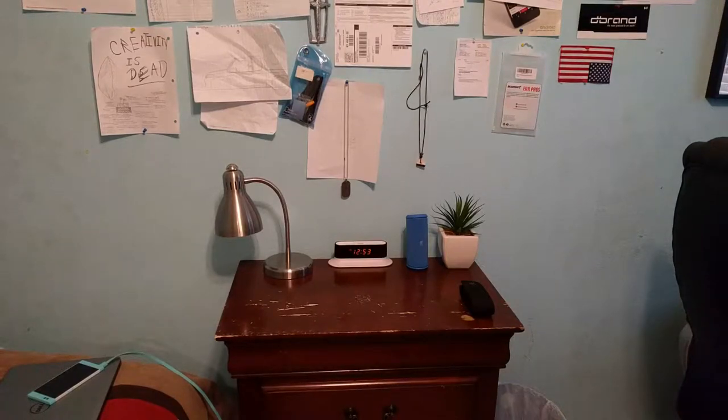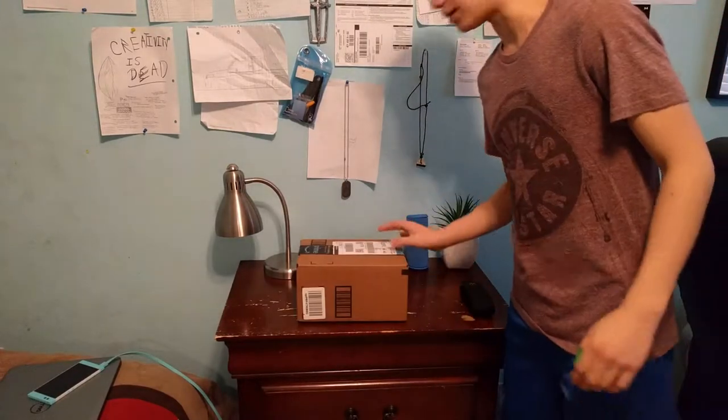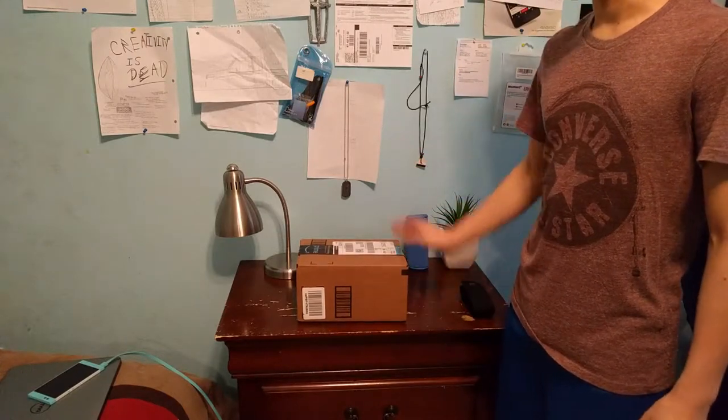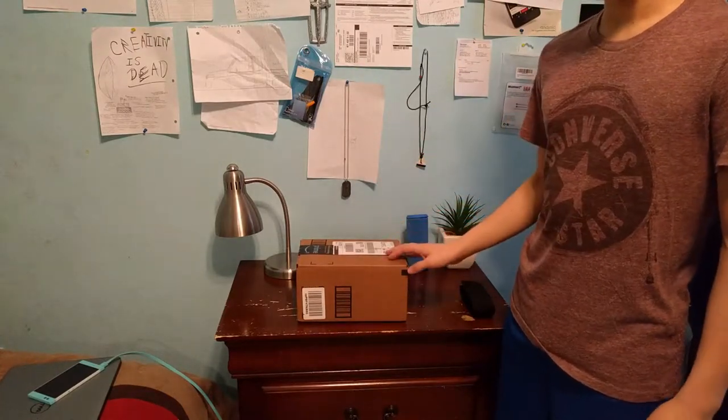Don't mind the background, guys — just my brother playing his euphonium. Today we are going to unbox the Western Digital Blue 1TB hard drive.